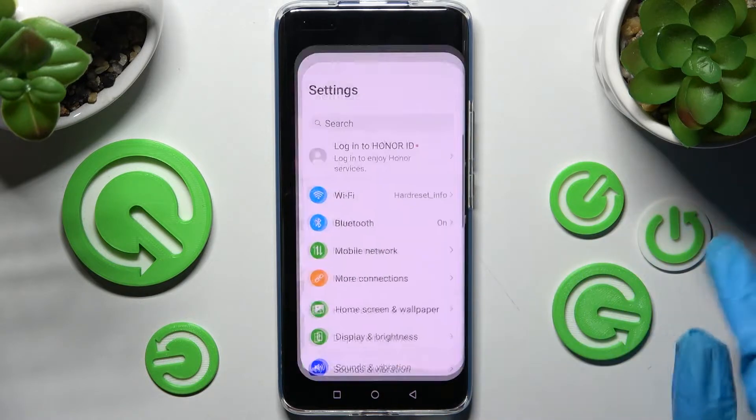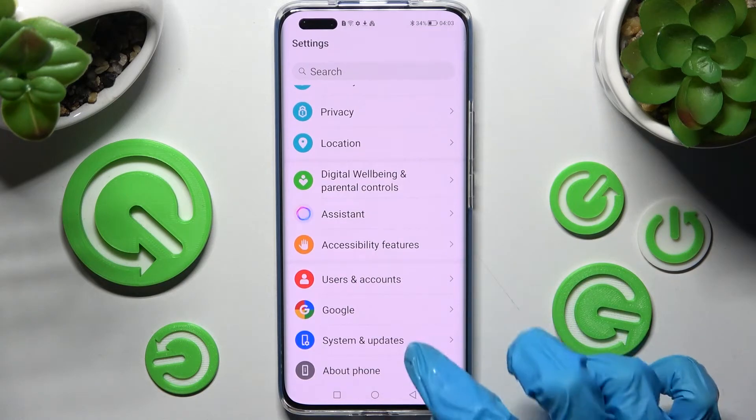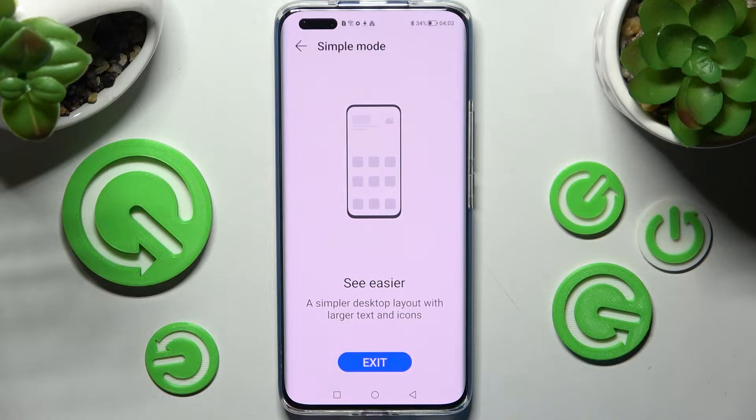You need to start by accessing settings and scrolling all the way down right away. Now choose System and Updates and tap on Simple Mode. Following that, select Enable and wait.